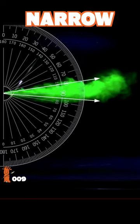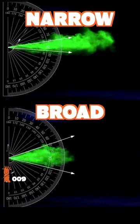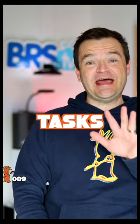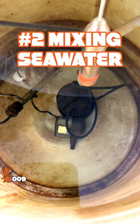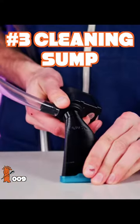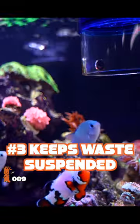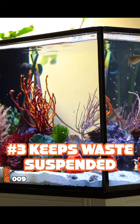Utility pumps shoot a narrow stream of water through a nozzle, while wave makers have a broader flow pattern. Utility pumps are great for common aquarium tasks such as powering a media reactor, mixing a fresh batch of sea water, and cleaning out a sump. Wave makers create flow in your tank, which increases coral health and growth, oxygenates the water, and keeps fish, food, and waste from settling on the sandy bottom.